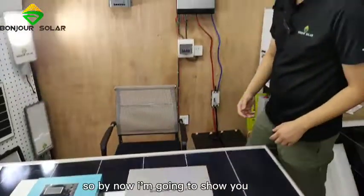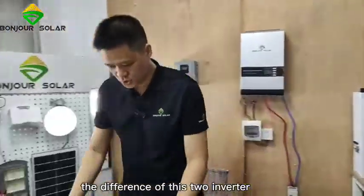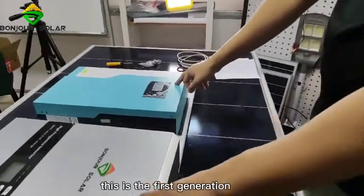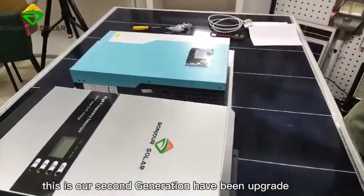Right now I'm going to show you the differences between these two inverters. This is the first generation, and this is our second generation — the upgrade generation.